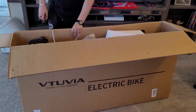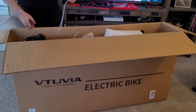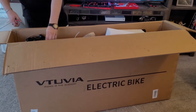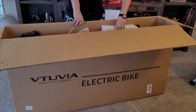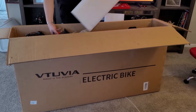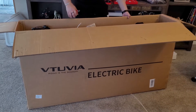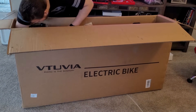All right, let's check out the rest of the box. We're cutting off some of the plastic ties. Everything is mostly wrapped in bubble wrap or styrofoam sheets. We got some styrofoam blocks. The box that it got shipped in was in pretty good shape, which is really rare — so we got lucky. Nothing appeared to be damaged or anything like that.